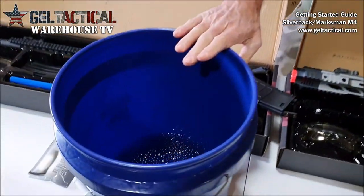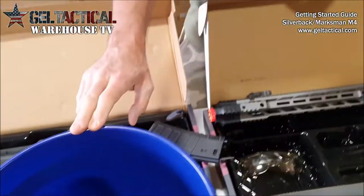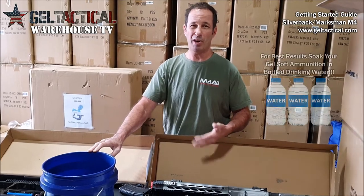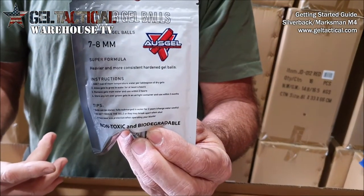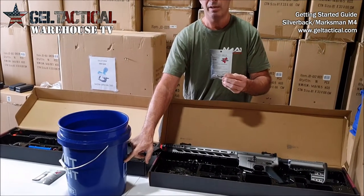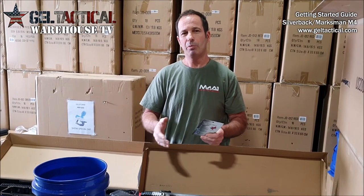This is a five gallon bucket. In a lot of places in Texas the water is hard and it doesn't hydrate the gels very well at all, so sometimes you have to use drinking water like bottled water to hydrate the gels properly. On the back of the pack it gives you instructions, but for a full 10,000-gel bag I'd put about a third to half a bucket of water and drop them in — you've got to wait at least four hours. If they don't hydrate to the right size they won't create an air seal and they'll just roll out the barrel.